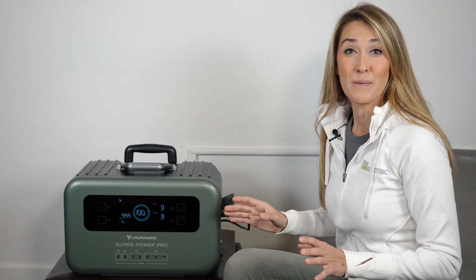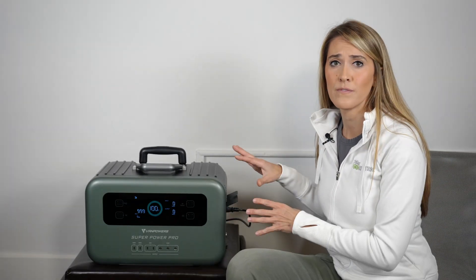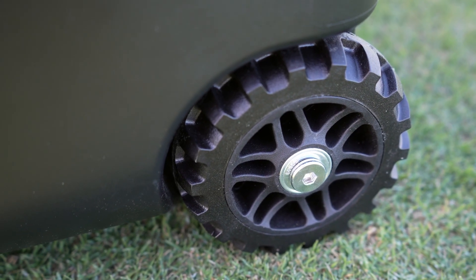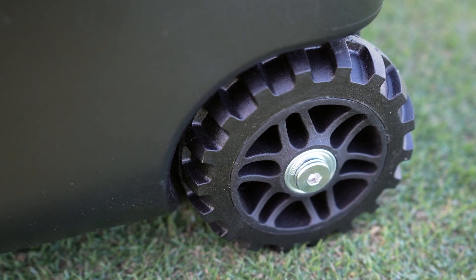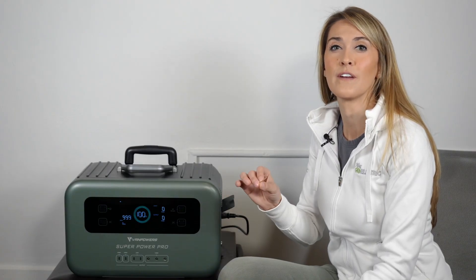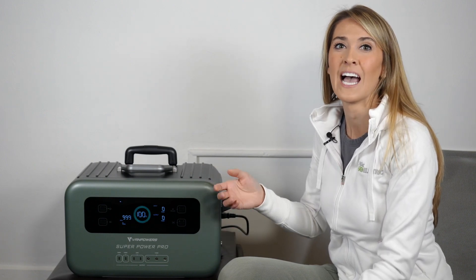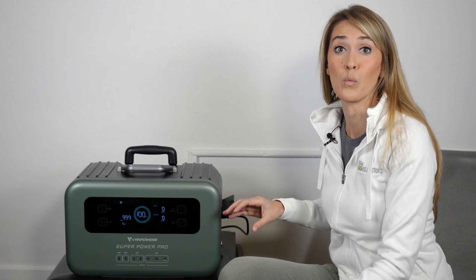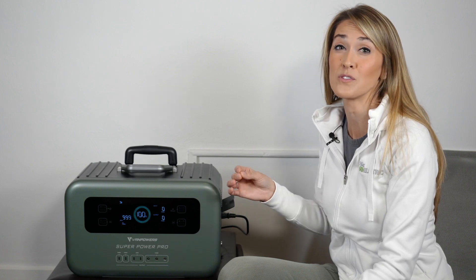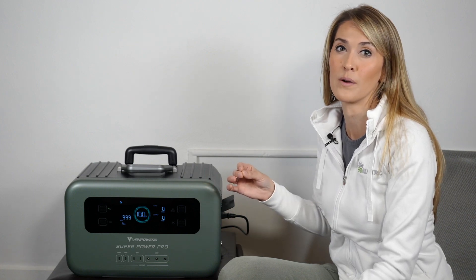Now let's move on to the improvements I'd like to see. As far as physical components go, the only opportunity for improvement I see is the wheels. These are a durable hard plastic that are great for the outdoors, but if I were a musician taking this across a venue, or taking it through my home to my office, I could see them damaging wood floors. A rubberized material would not only solve that problem but would also make it a lot quieter when wheeling it around.